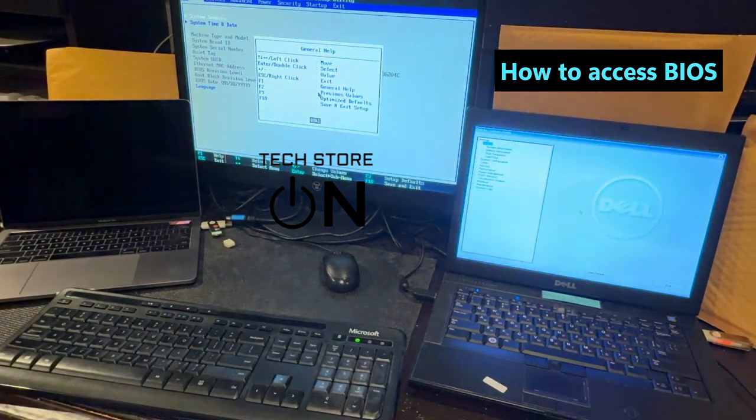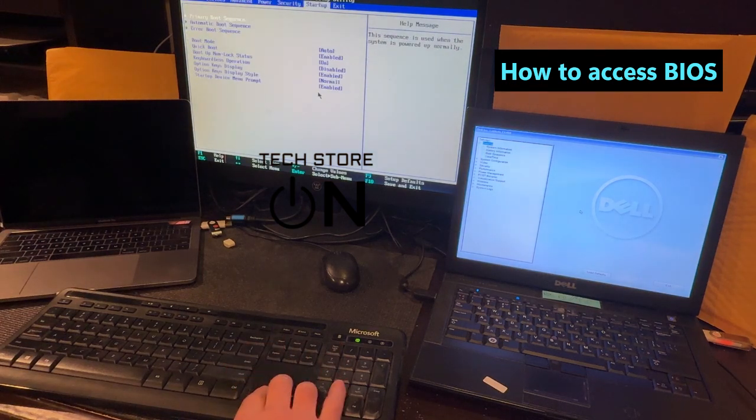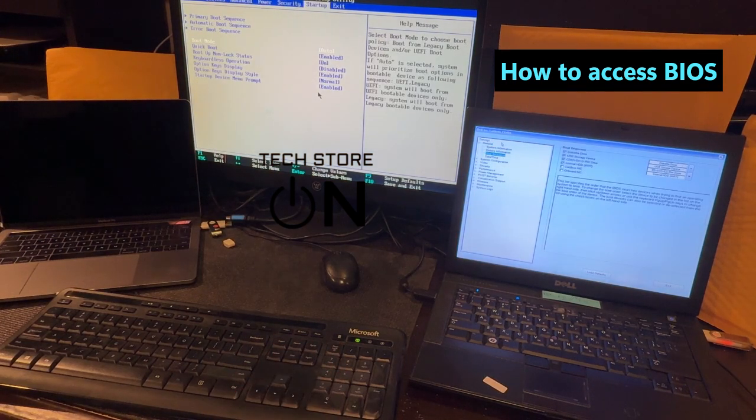This is where you can configure various settings before you even get to the operating system. The very first thing — if you try to boot with a USB and when you trigger a boot menu and there is no USB option to boot from, double check if it's turned on. Like in here, you see it's checked — make sure it's on. If it's unchecked, it's not gonna appear.